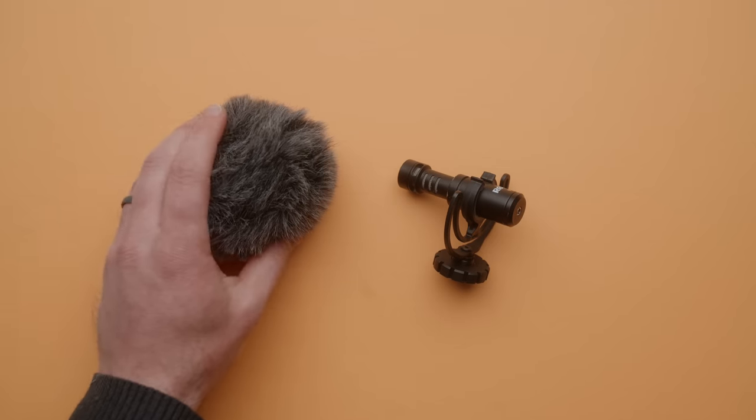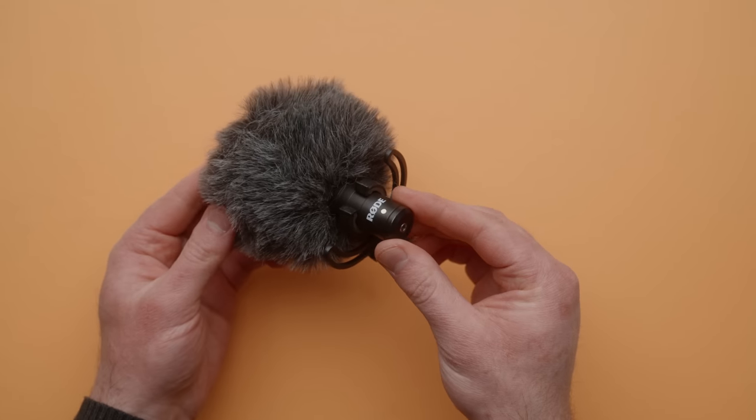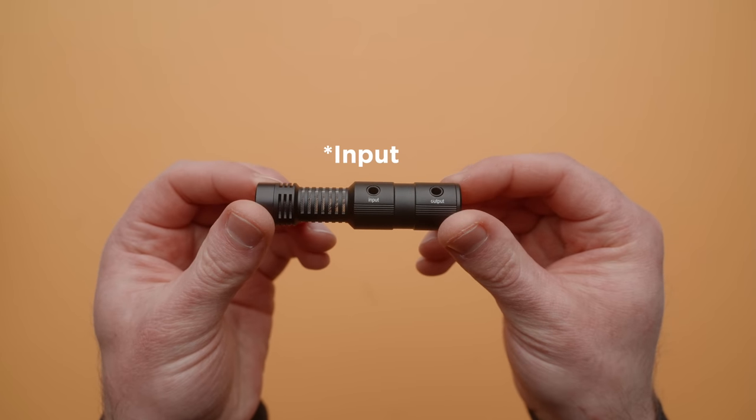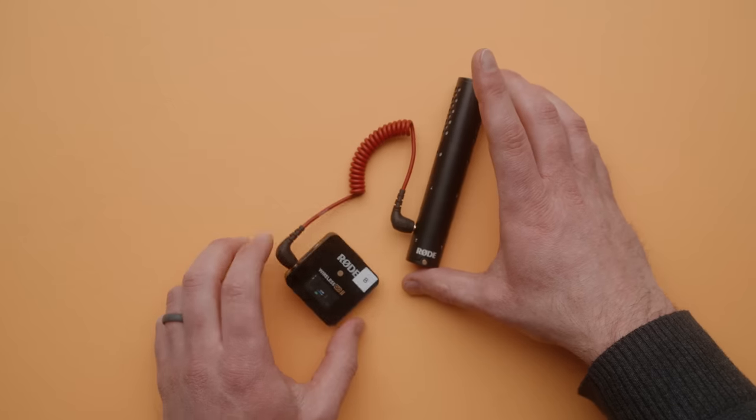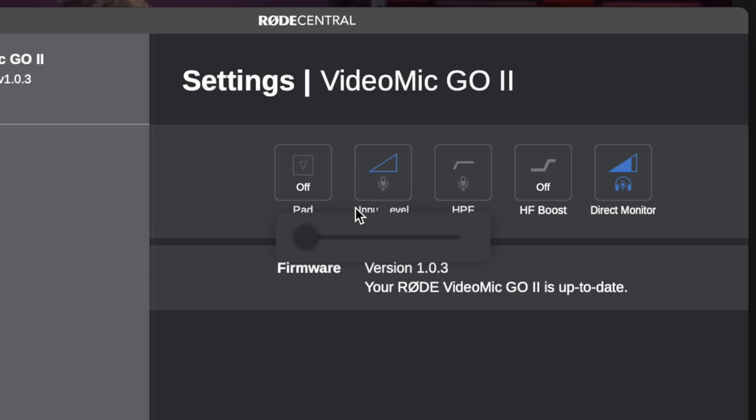This microphone is fantastic, but there are three things I wish Rode had done differently. First, I wish Rode had included that furry windshield in the box, like they've done with the Rode Video Micro. I also wish there was an additional 3.5 millimeter jack that could be used as an output like the Deity D4 Mini, so you could connect a Rode Wireless Go and have both mics fed into your camera or recorder. Finally, while the software options are great, I wish some of those settings had numbers associated to them so you could more accurately see your levels. But even without those features, this is now my favorite on-camera microphone — I love how many uses it has on a camera, on a boom pole, for software, podcasting, and even gaming.